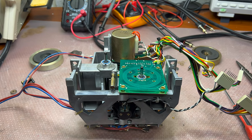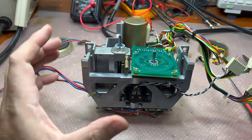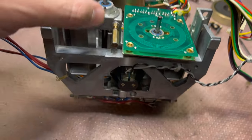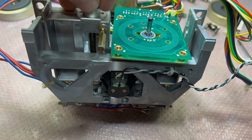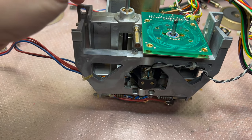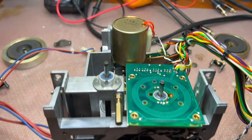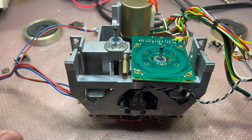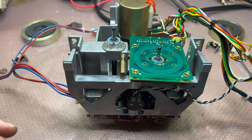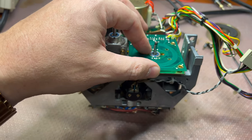I assembled everything and measured wow and flutter. With the metal side of the ring facing up it gets to 0.25. This blue coating seems to be some kind of ceramic low-friction coating. I'm so tired with this tape transport — it's been maybe six or seven times I've disassembled it. I'm lubricating it, trying to make everything run smoothly. Even with replaced transistors the motors run a little bit better.